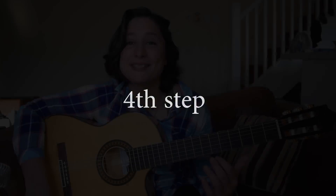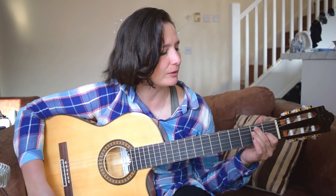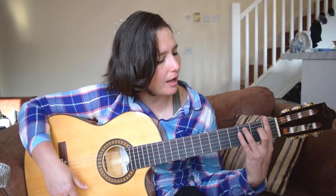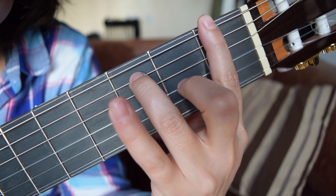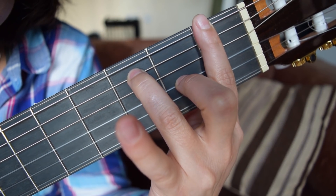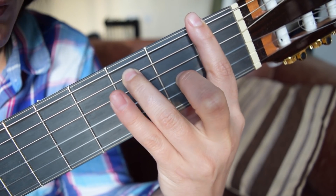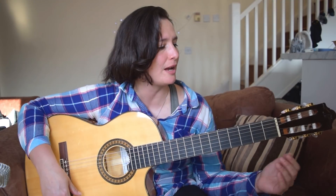Fourth step. On the fourth step we will hold the E dominant chord — it's only with barre and ring and middle finger. We will do exactly the same exercise, just we are not using the little finger, and we will go through one by one on the neck.